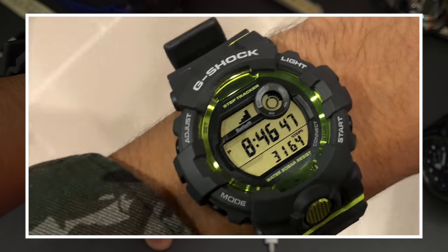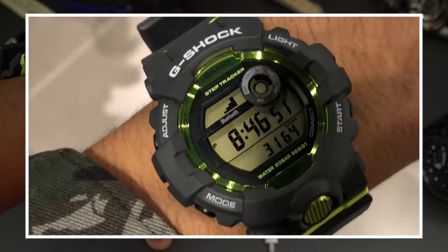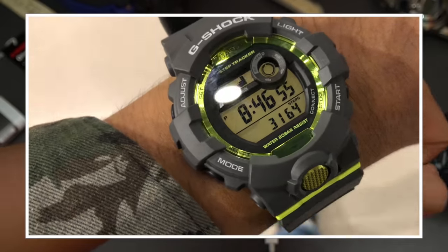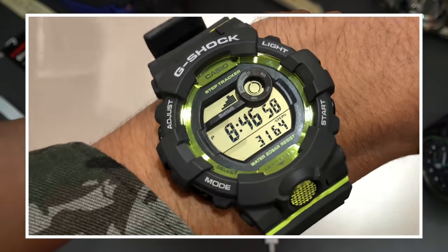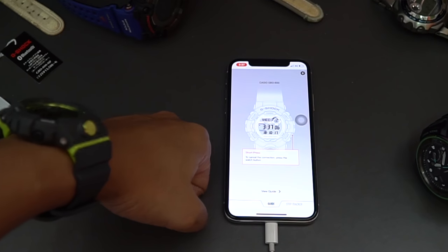Okay guys, I believe that sums it all up. Thank you very much for your support and for watching. Don't forget to buy the merch if you want to enter the giveaway to win this G-Shock watch for free. This is G-Shock High Fashion channel and I'll see you in the next video.